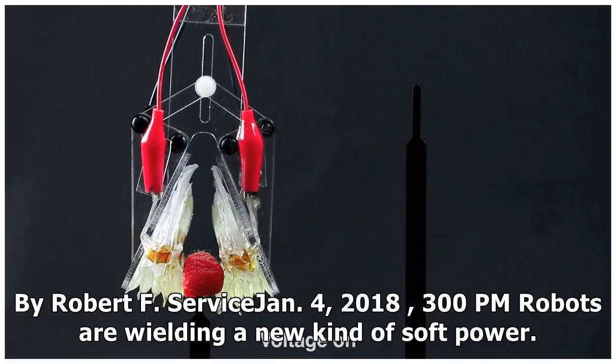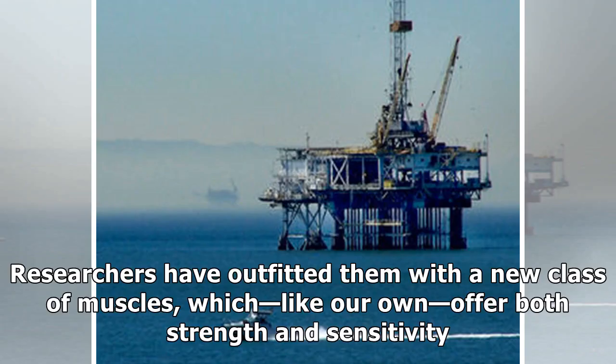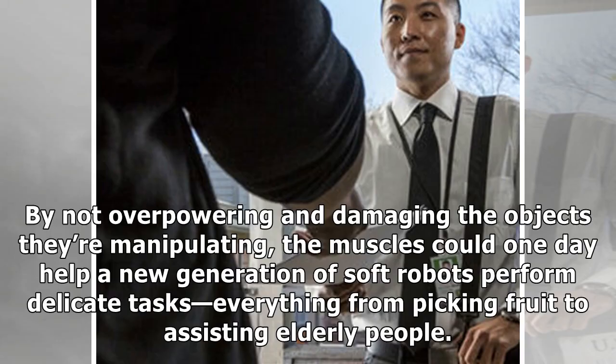Soft Robots, by Robert F. Service, 2018. Robots are wielding a new kind of soft power. Researchers have outfitted them with a new class of muscles which, like our own, offer both strength and sensitivity. By not overpowering and damaging the objects they're manipulating, the muscles could one day help a new generation of soft robots perform delicate tasks — everything from picking fruit to assisting elderly people.